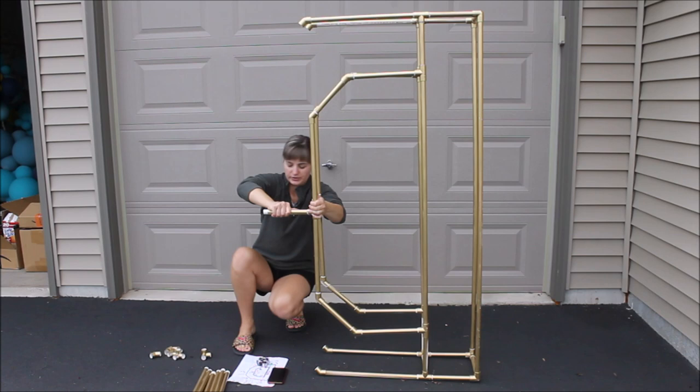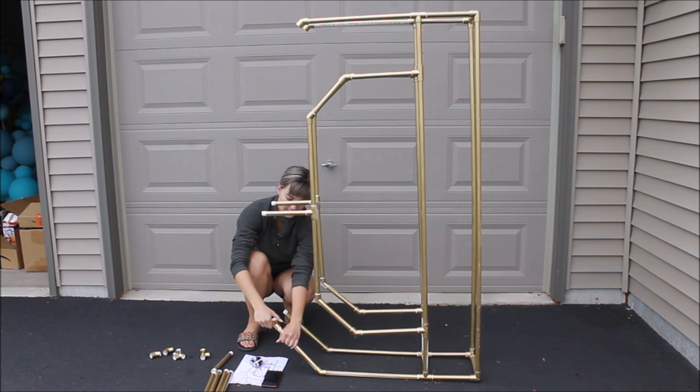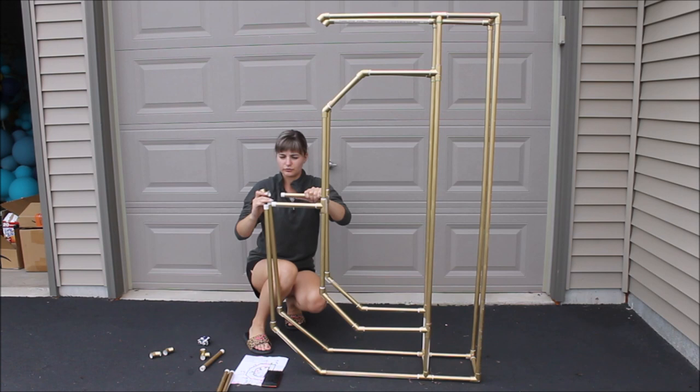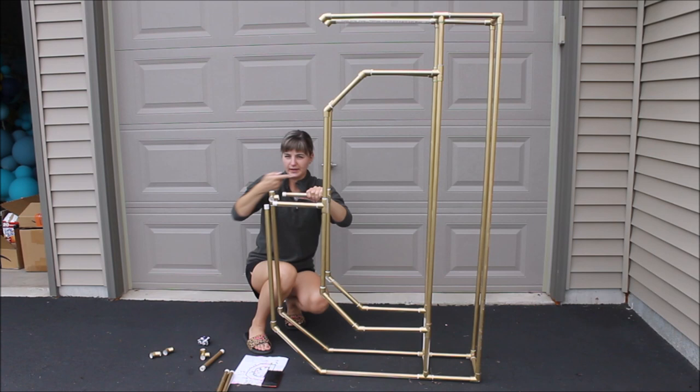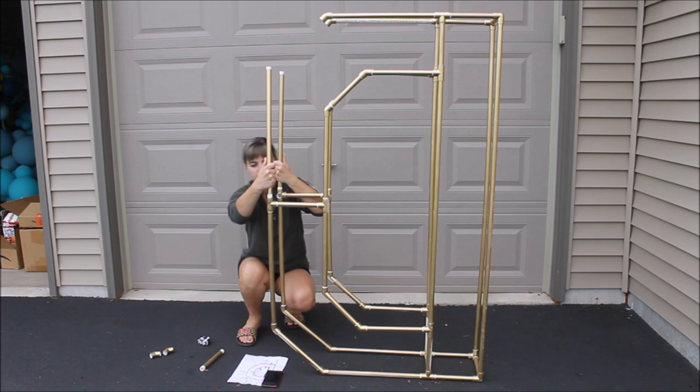Place elbow connectors right on top of the 11-inch pipes. Put 22-inch pipes into the elbow connectors. Add four-side connectors right on top of these pipes with openings facing this way and this way. Put the 8-inch pipes into the connectors, then place 22-inch pipes right on top. Add an 8-inch pipe connecting this section, then add elbow connectors right on top.